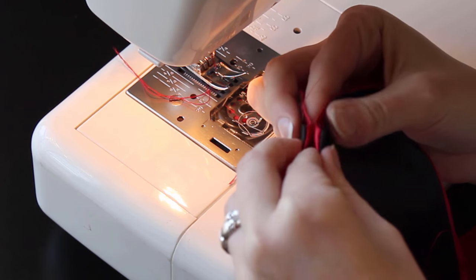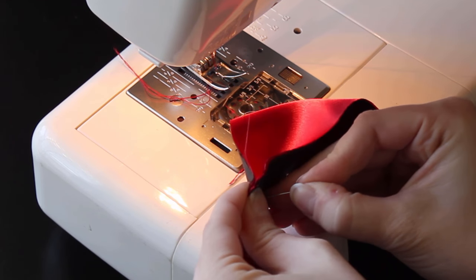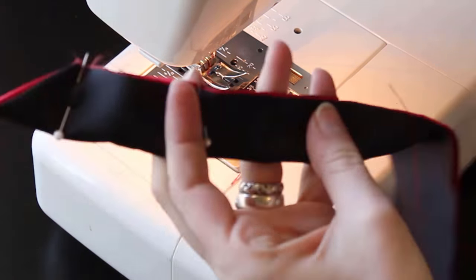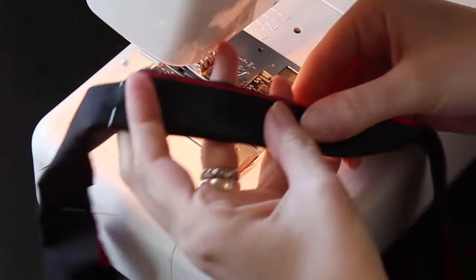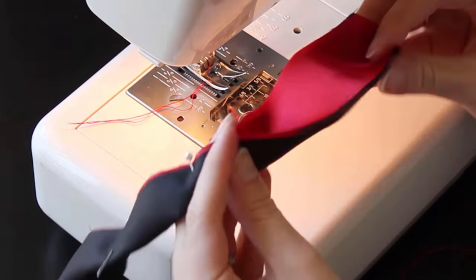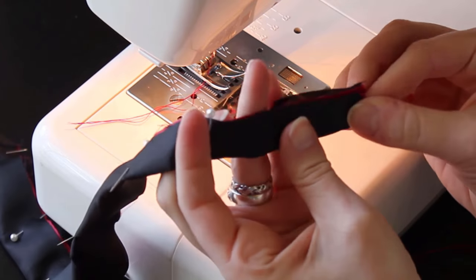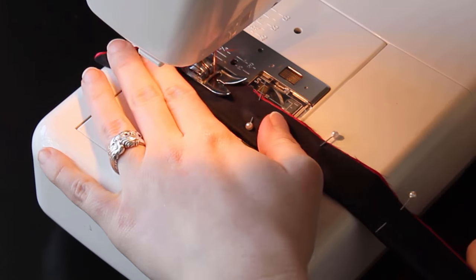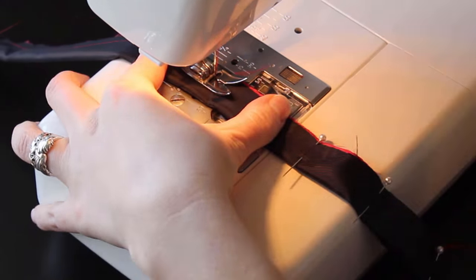Now fold the tie in half with the front of the tie to the inside. Pin it and sew down the length of the tie. Remember that you should never sew over the top of pins — always stop and pull them out, or you could break your needle, ruin your project, or even ruin your machine.